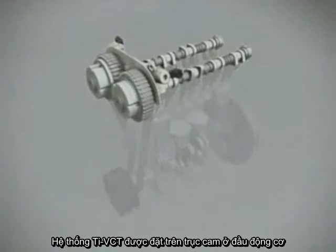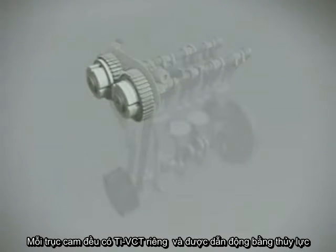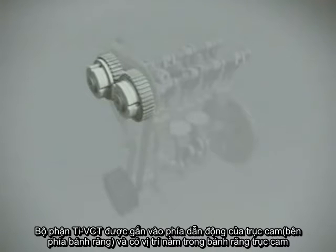The basic TI-VCT system is mounted onto the camshafts at the front end of the engine. There are individual VCT units for both the intake and exhaust camshafts. The generic hydraulically driven TI-VCT units are bolted to the drive side of the camshaft and are located inside the camshaft timing belt gear.